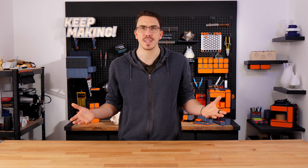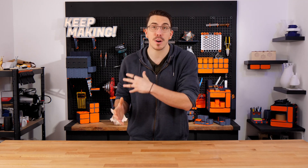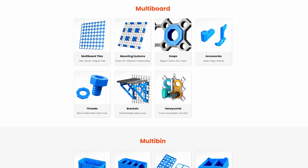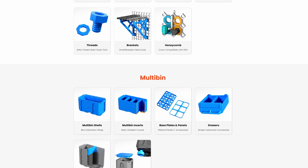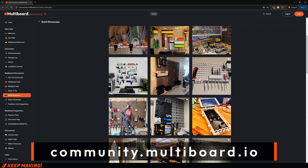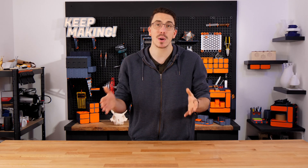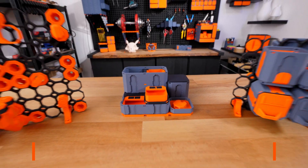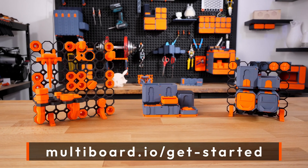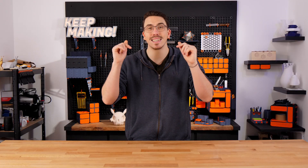So how do you get started with all of this? The great bit is we have an entire website where all of the parts are organized in a parts library. There you'll also find the knowledge hub that teaches you all of the principles. And don't forget about the amazing community where you can go and ask questions and share your builds. The simplest way to get started is by following our starter pack videos, which teach you the core principles of each subsystem.